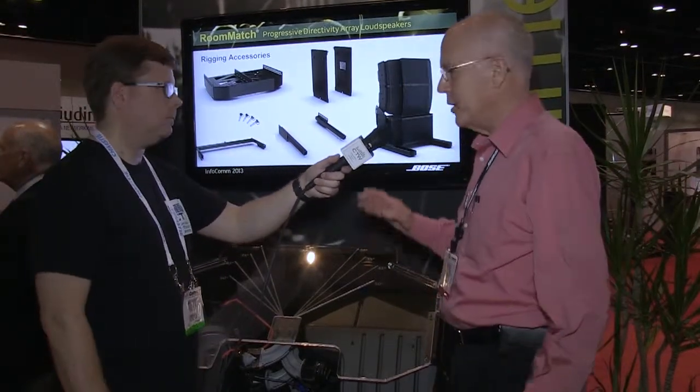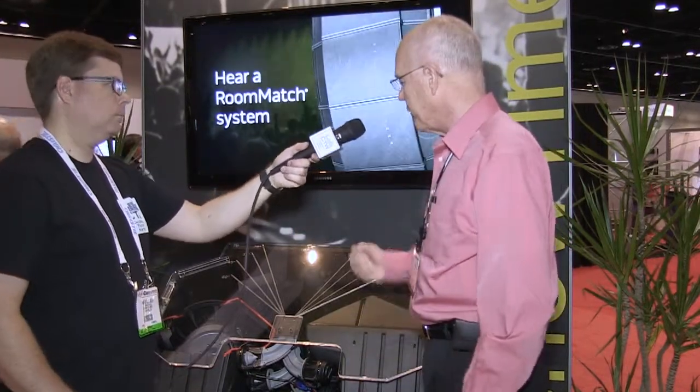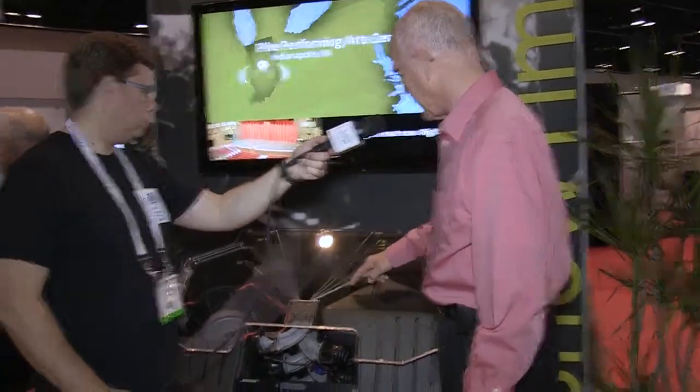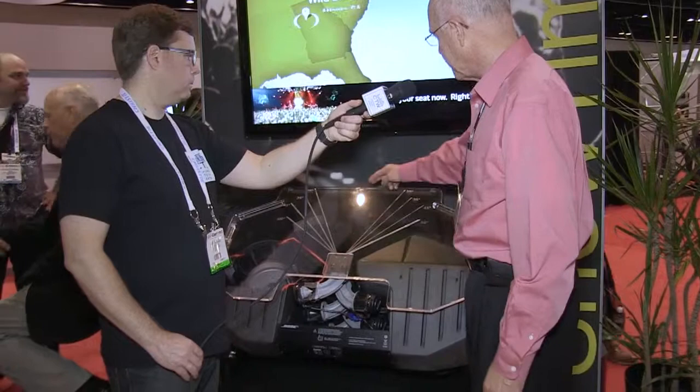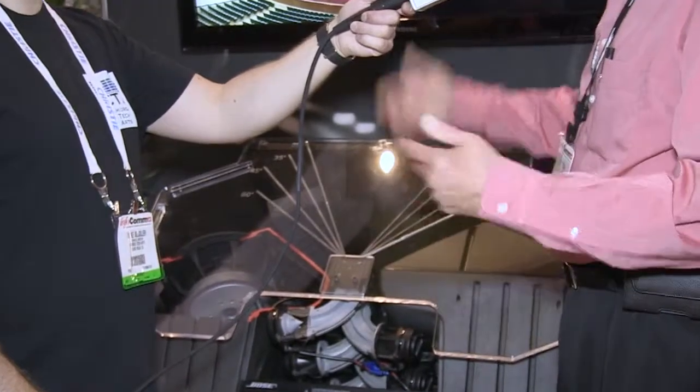Two years ago we came out with this line of modules for the Room Match array, which was progressively directive. But we didn't have the ability to control the horizontal differently from the left side or the right side. In a lot of rooms you want to have different horizontal patterns or an asymmetrical pattern so that you're not putting sound on the side walls. We've now added 11 different asymmetrical patterns to our line — for example, a 60-degree horizontal pattern off-center paired with a 28-degree pattern.